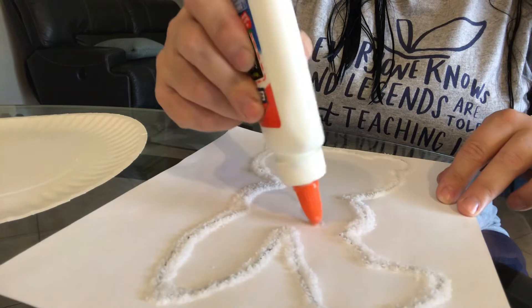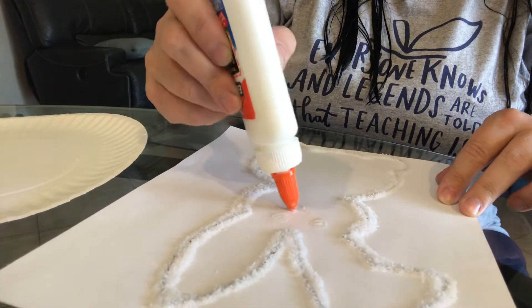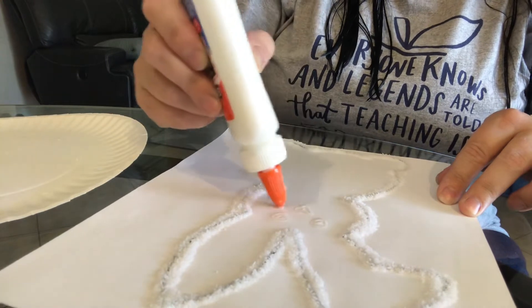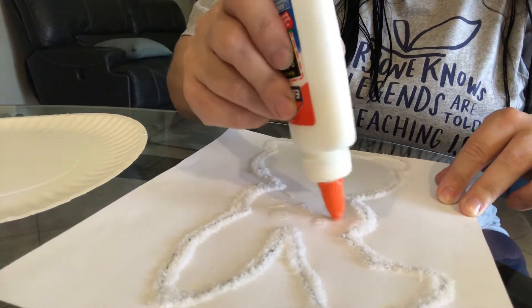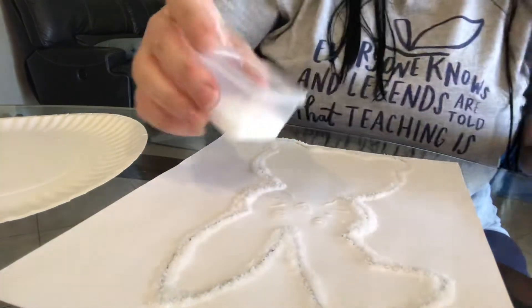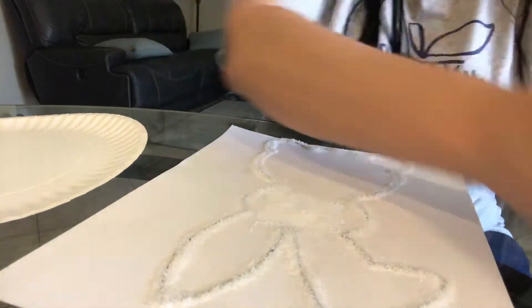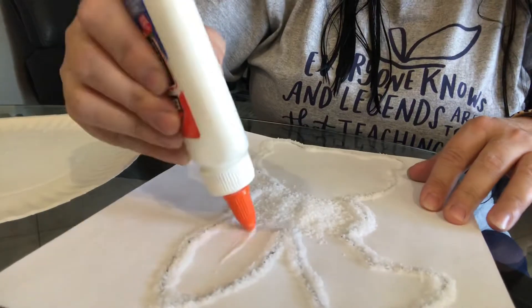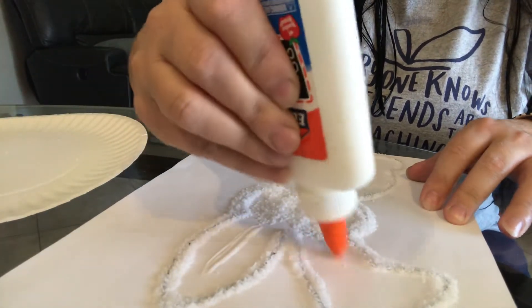I'm going to do a couple of eyeballs real quick. This you don't need the Q-tip for — just do it really lightly. And maybe a couple of whiskers. Back to the salt. You know what? We're going to give the bunny some pink ears right here too.